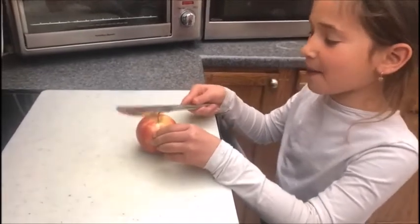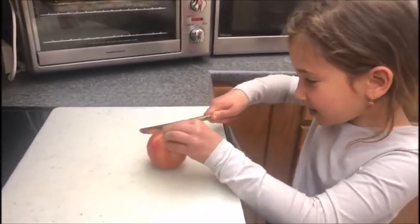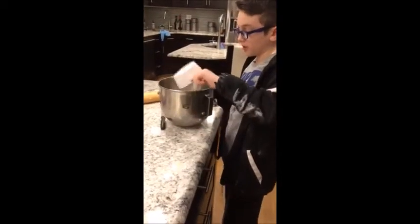I'm going to compete against Rabbi Pepper and I'm going to win because Hashem made this. Chocolate cake.